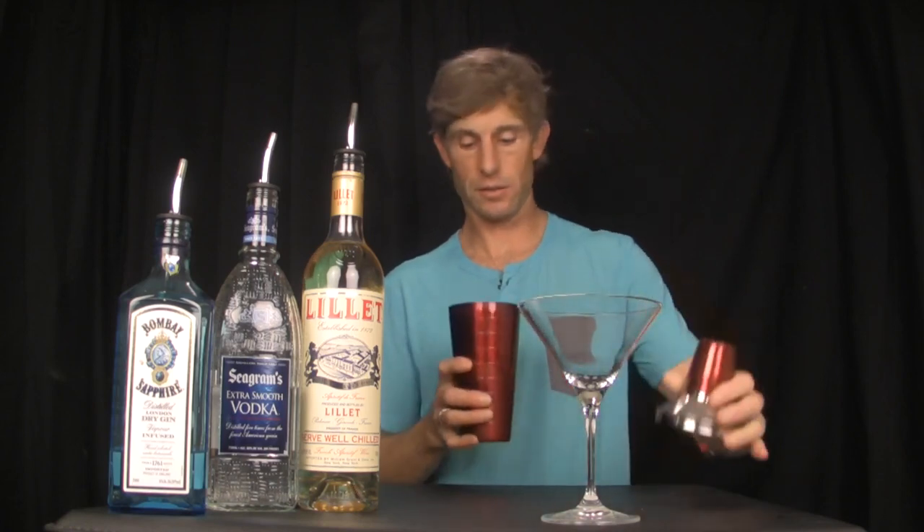So we need to start with a shaker tin, a third to a half full of ice. Then we're going to do three parts, one part, half part — so three ounce, one ounce, half ounce.